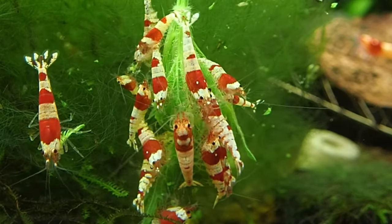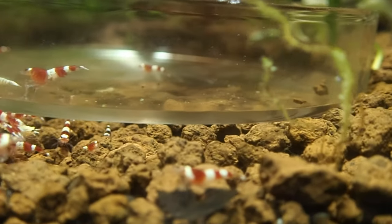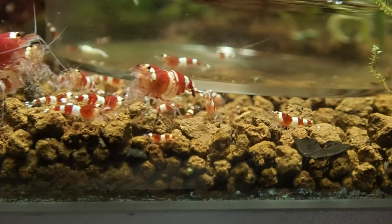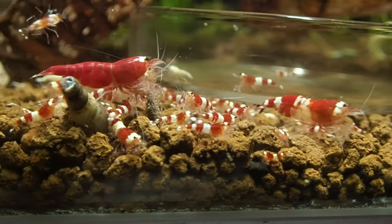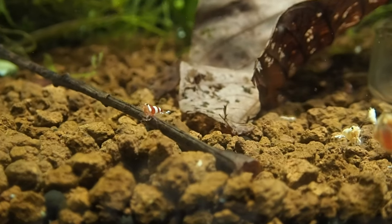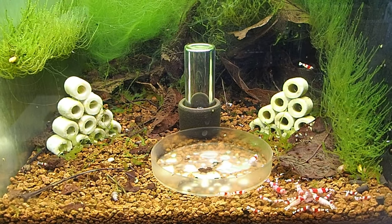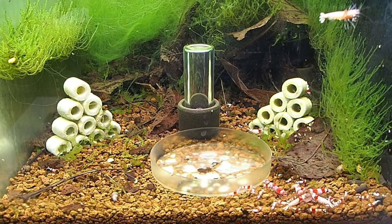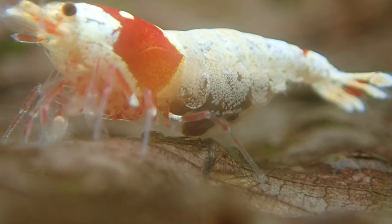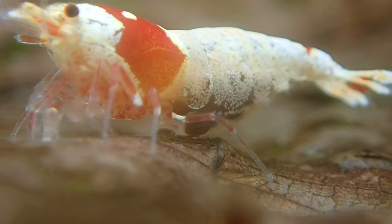Moving on to the acclimation process, Mark emphasizes the importance of drip acclimation for all shrimp, even when transferring them from tank to tank. Rushing acclimation or skipping it entirely can result in shrimp fatalities. Mark has achieved a 100% success rate in moving shrimp by drip acclimation, which is also safe for baby shrimp and mother shrimps full of eggs. This method ensures a smooth transition and minimizes stress on the shrimp.